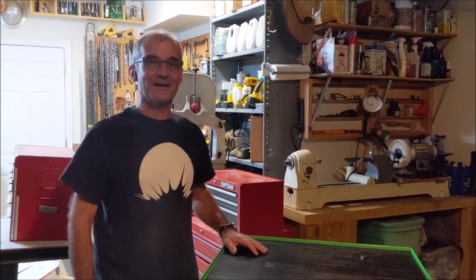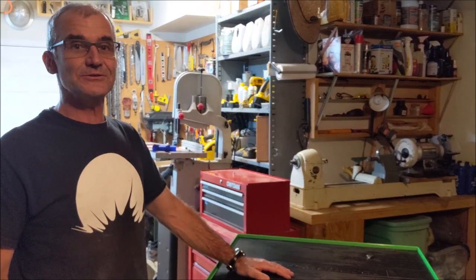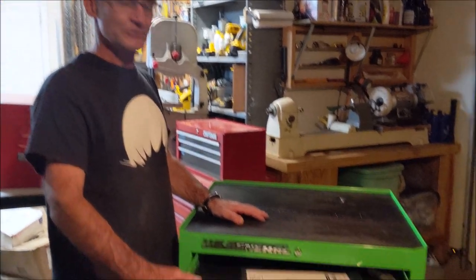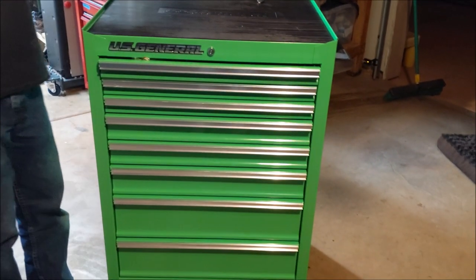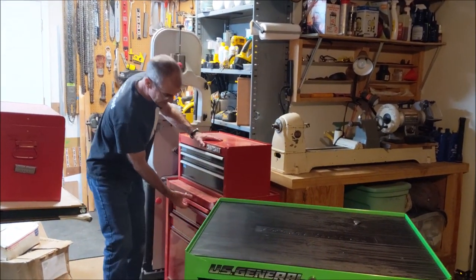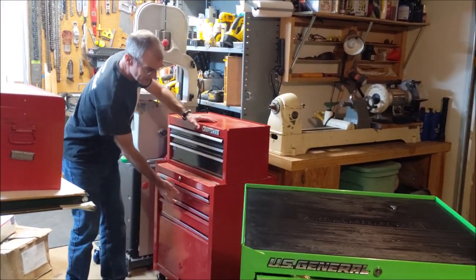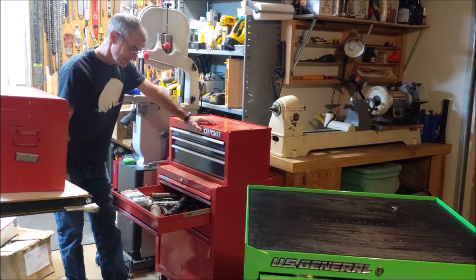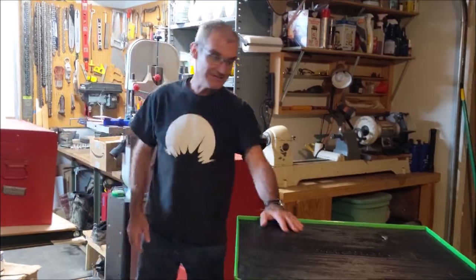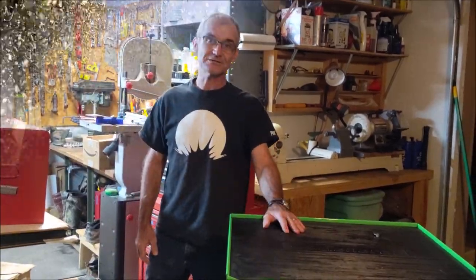Hey woodcutters, Topsaw here. I just got a brand new US General 26 by 22 tool chest from Harbor Freight because I'm sick of this old one without ball bearing drawers. It's pretty well organized, but this video is going to be all about swapping this out for the new one and how it works.